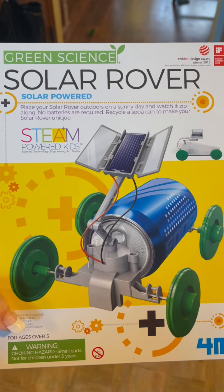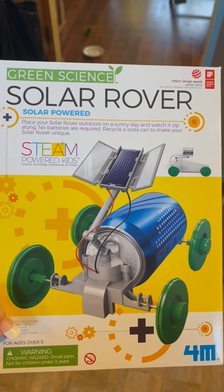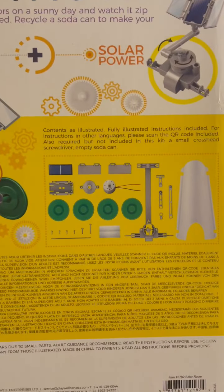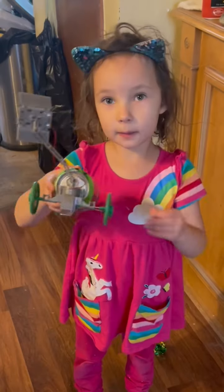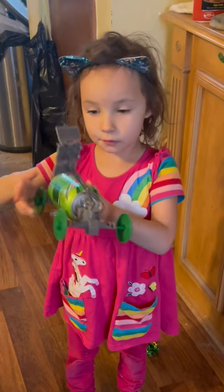We got this for Christmas — or Shilin didn't. We're gonna build it. This is the back, and those are all the little parts that come with it right here. We didn't use this part. I named him Rover Cam because he's a rover. He's a good rover.